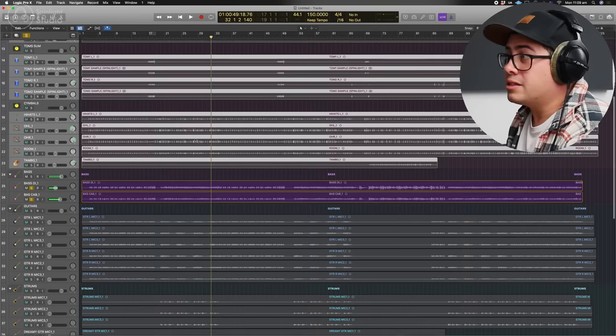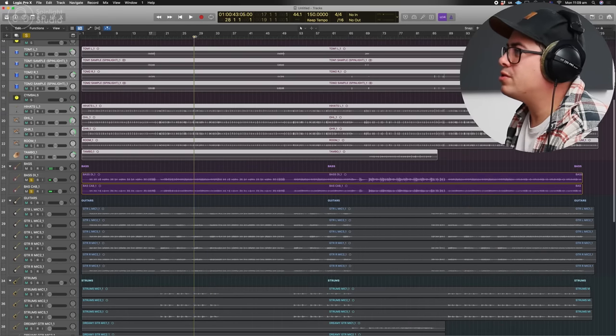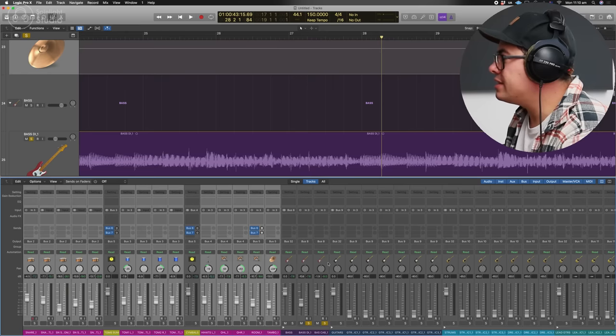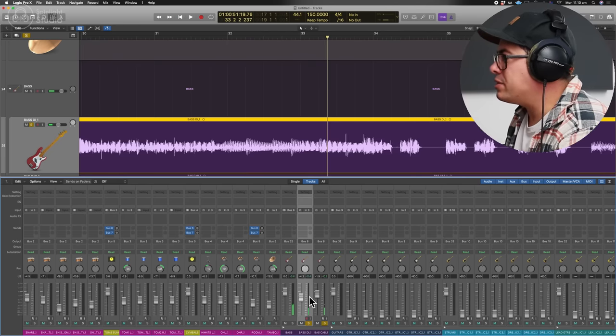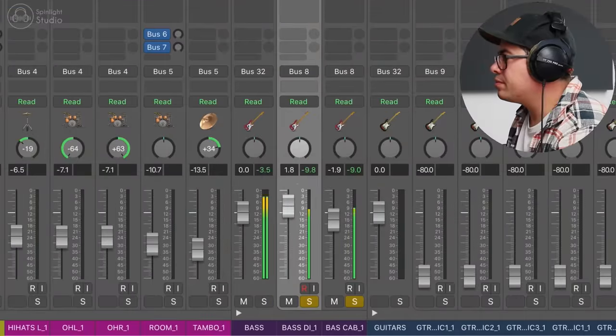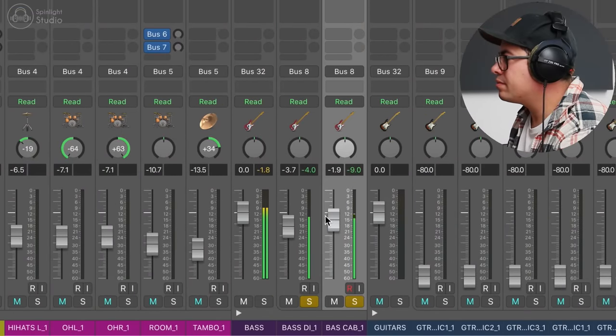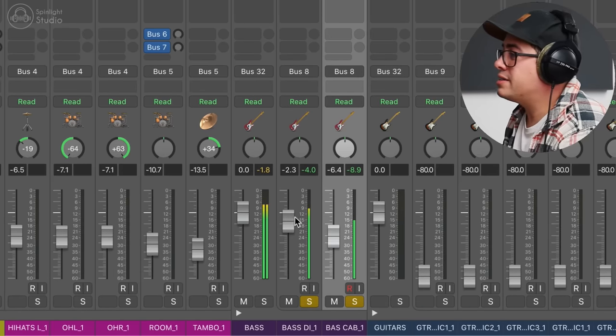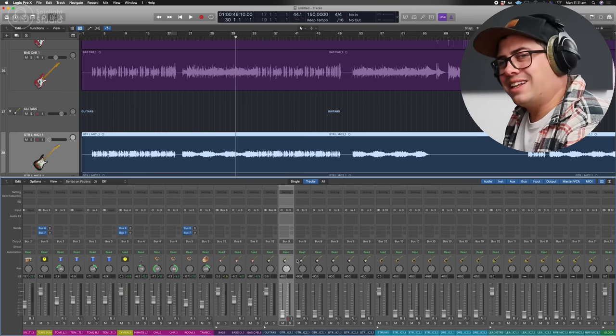Bring in the bass. Let's check the phase on these two — zoom in and make sure they're in phase. They look pretty good. There's no cancellation when they're together. Just get a blend between the DI and the cab. I like the bite of the DI. This is a Music Man Stingray bass.